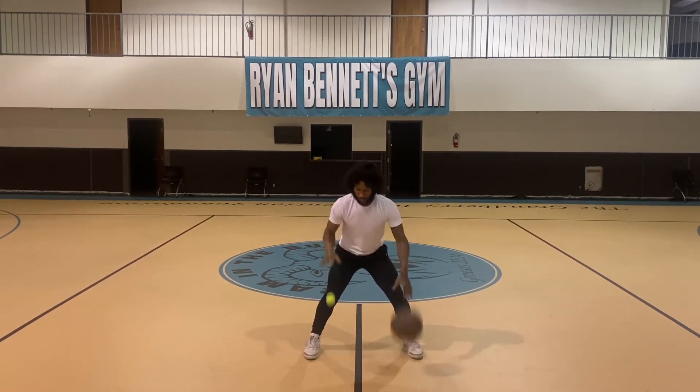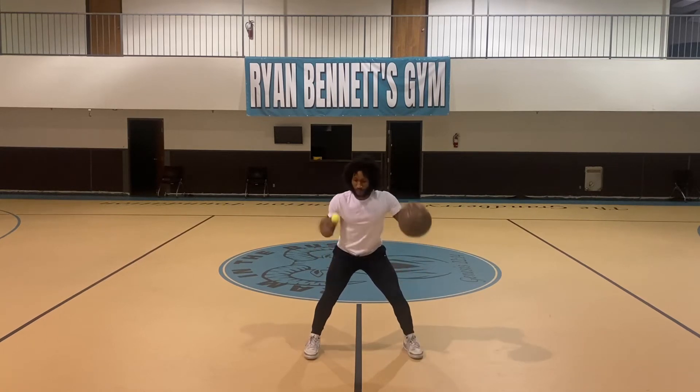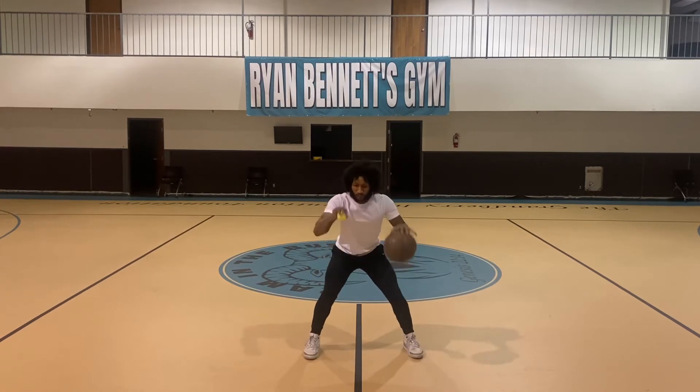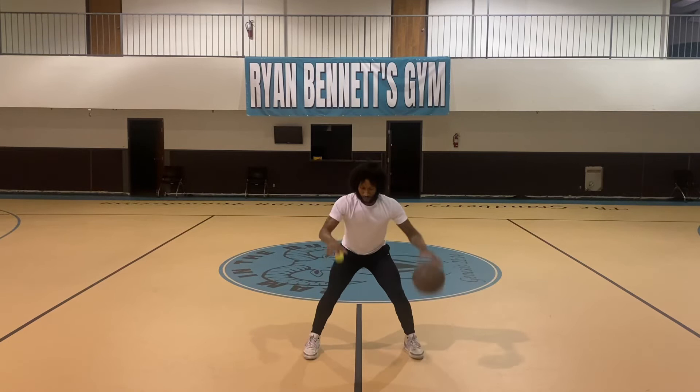Keep that athletic base always ready. I'm not saying being extremely low — at times in the game you want to get low, at times you want to get high. It's best to stay low a lot of times. Keep the athletic base because somebody can't knock you off your balance.